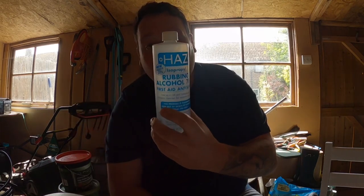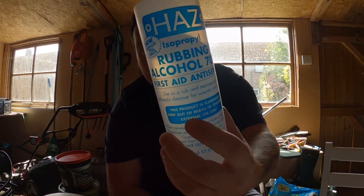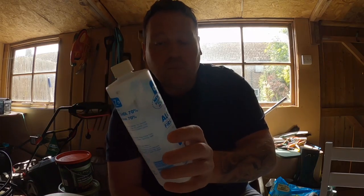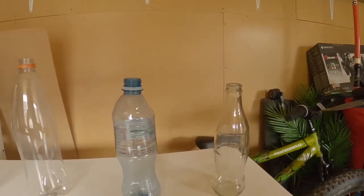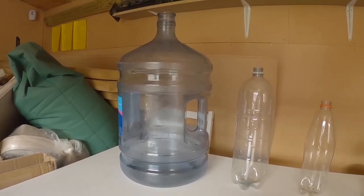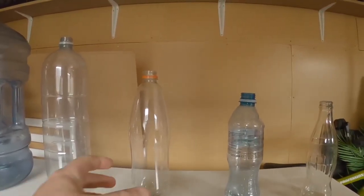Hey people, how's it going? I'm in the shed again doing a silly little video. I've decided it'd be a good idea to pour rubbing alcohol into some bottles and light it — let's see what happens. This is rubbing alcohol the missus uses for a gel or something. We've got a little range of bottles here, starting from a small glass one, all the way up to the big boy.